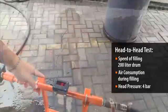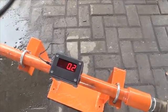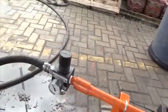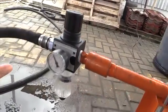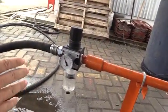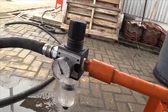Here we have an airflow meter so we can see the consumption of air when we run the pump. And here we have a filter regulator — this regulator controls the air pressure coming in. You can see we set it at four bar pressure, so for both tests it's going to be constant four bar.